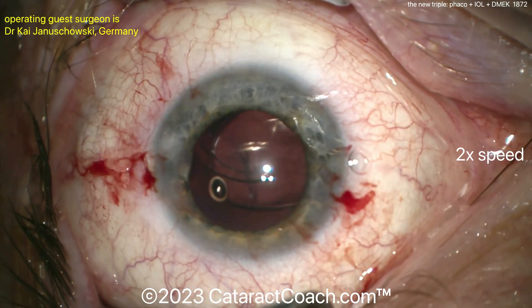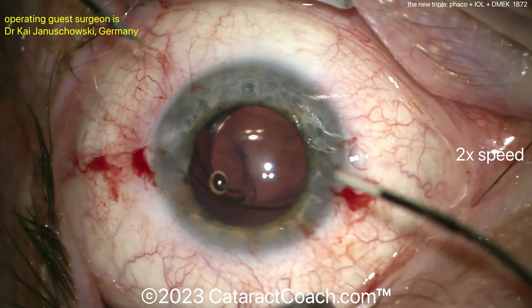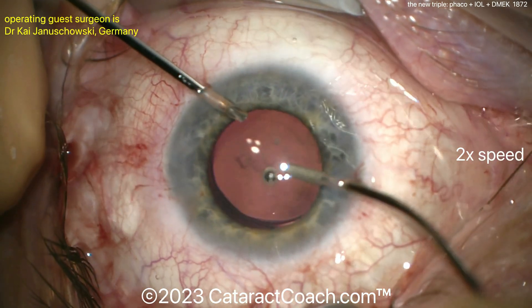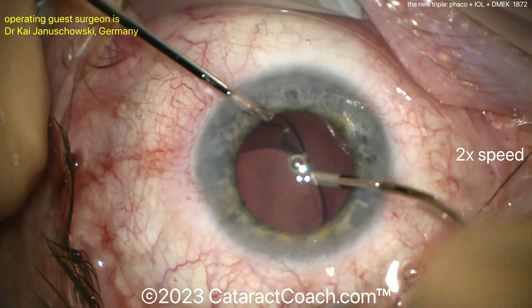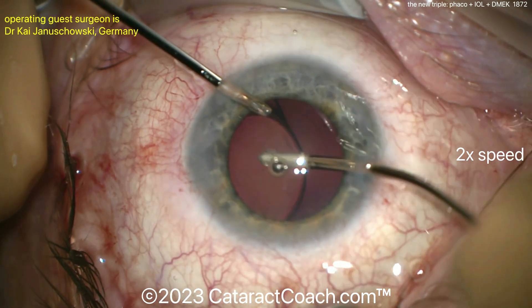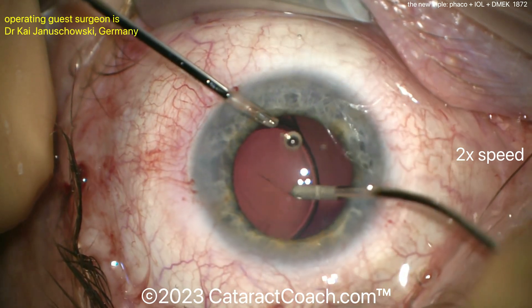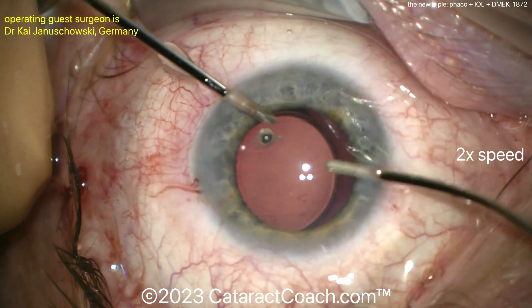Here the IOL is being put in the capsular bag. A single-piece acrylic is a good choice. Usually in these patients with corneal issues, monofocal lenses tend to be the best — toric or not. But here, removing the viscoelastic from the eye and getting that out completely. Now it's going to be time for the DMEK procedure.